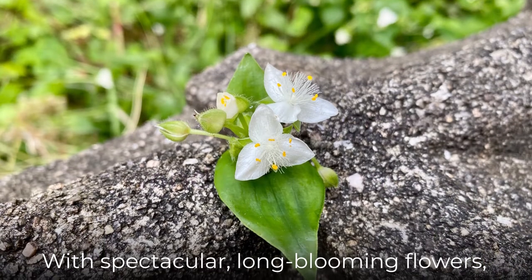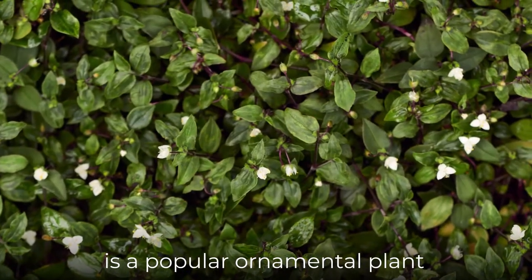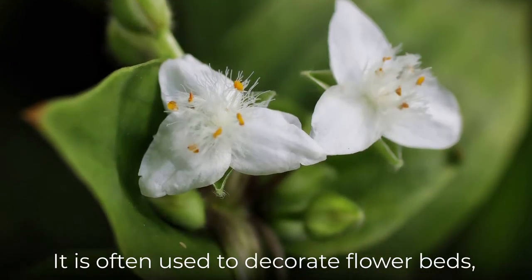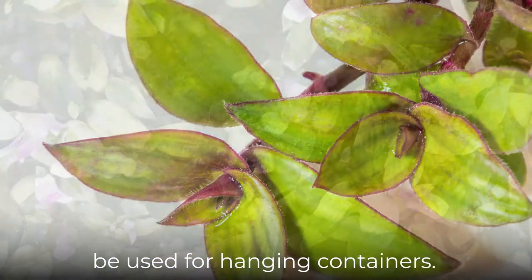With spectacular, long-blooming flowers, the Small Leaf Spiderwort is a popular ornamental plant in home gardens and can also be kept as a highly decorative houseplant. It is often used to decorate flower beds, corridors, living rooms, and can also be used for hanging containers.